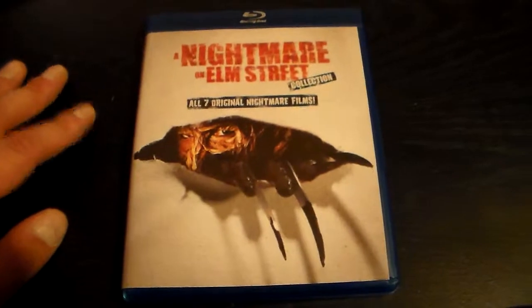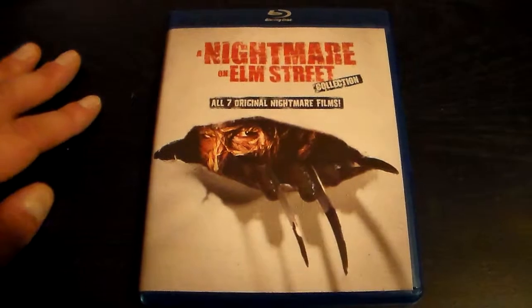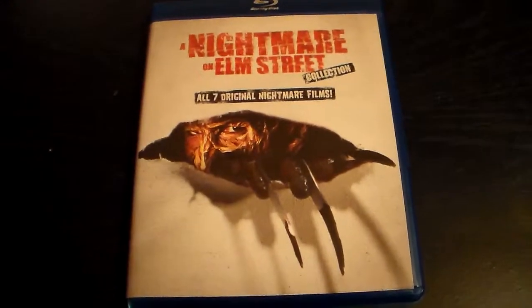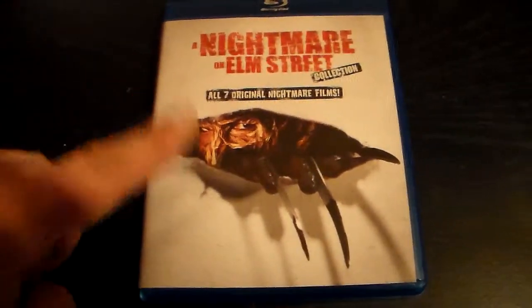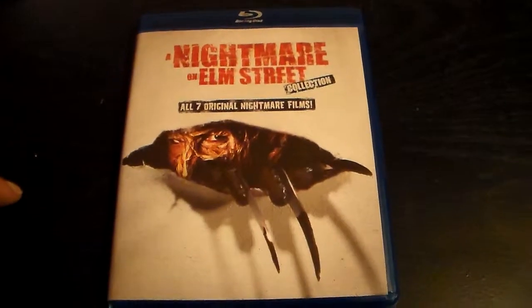I just wish they could have been a little more creative — maybe thrown in some good artwork or just something for the collectors, kind of like the Friday the 13th collection. I thought that was pretty cool what they added with that, and I will be doing a video on the Friday the 13th collection as well.